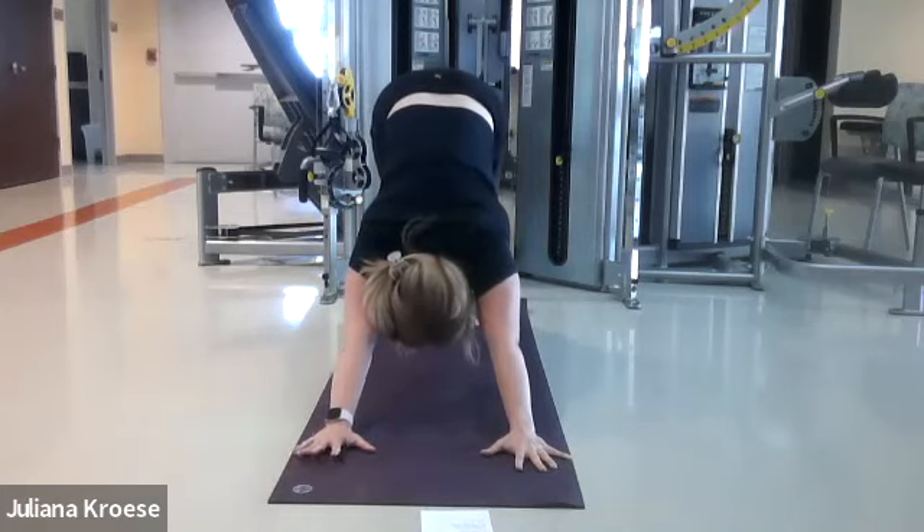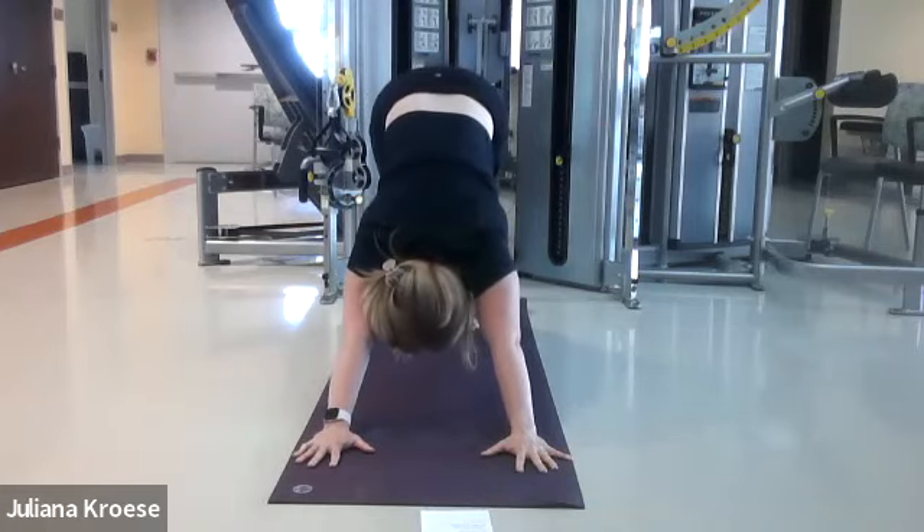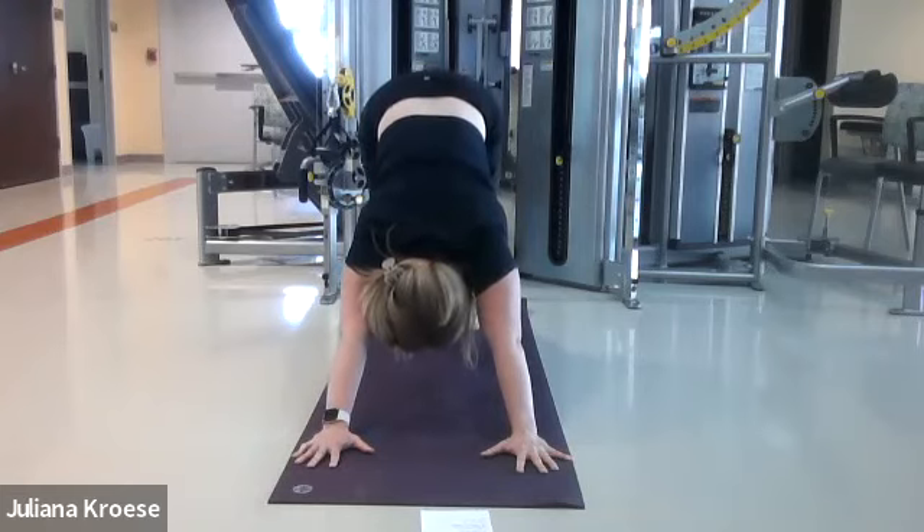Breathe here. This is a posture that works on lengthening the spine. If you need to bend your knees to really get into this pose, do that.